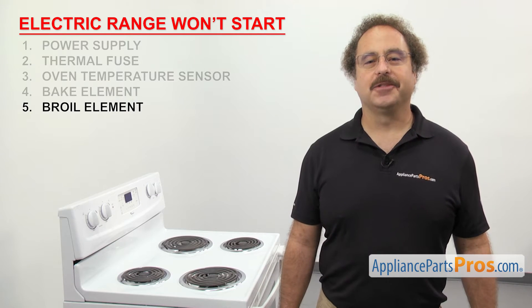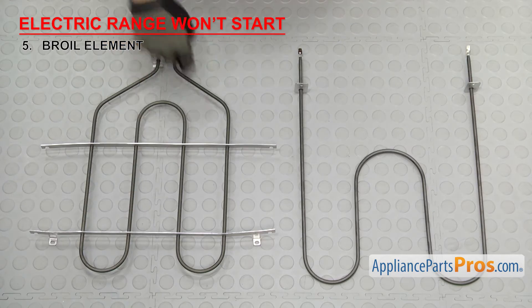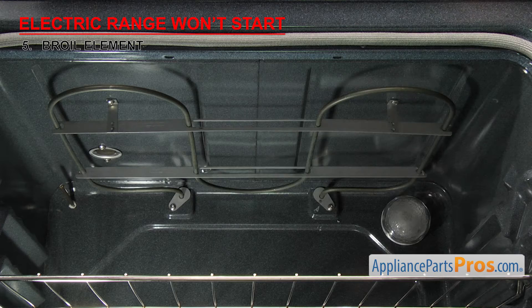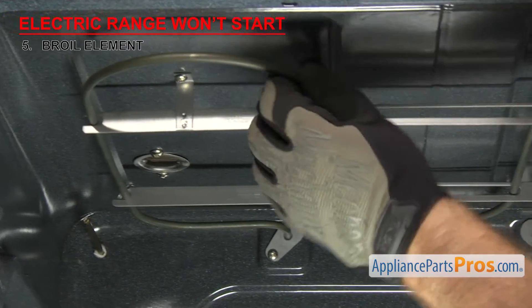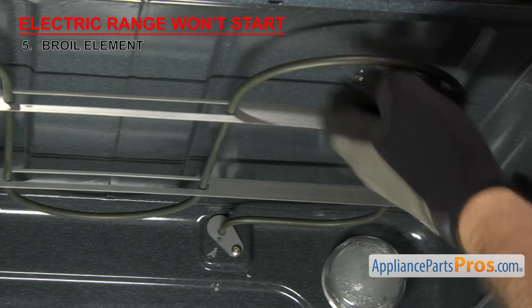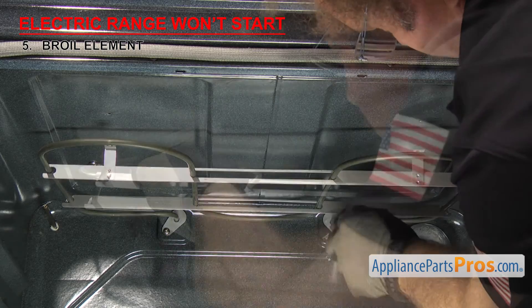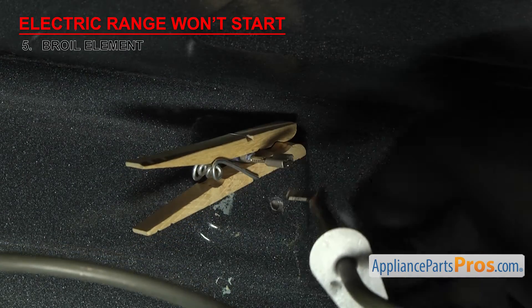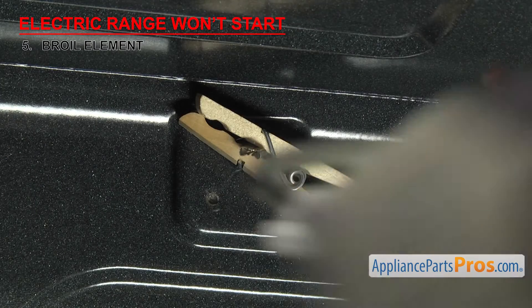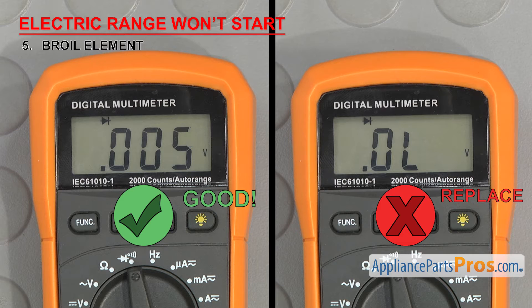Next we can check the broil element — it helps heat up the oven. The broil element is usually mounted on the top of the oven. It's a coil rod element with two wire terminals and usually has a few more turns than the bake element. If you're trying to broil something and the broil element is bad, then the range won't start. Sometimes when the element fails, it will make holes or burn marks, so inspect it for any damage. If it looks ok, we'll have to test it for continuity. In most cases, you can remove the mounting screws that hold the element in and pull it forward. Once you have access to the wires, you can remove them — but be careful they don't slip back through the rear hole. Touch a test probe to each terminal of the element. If it doesn't have continuity, then it's bad and will have to be replaced. If you see any swelling or damage, you should replace the element even if it has continuity.